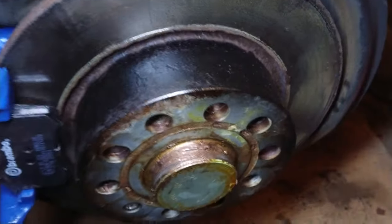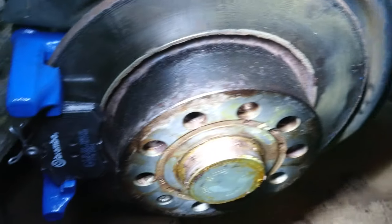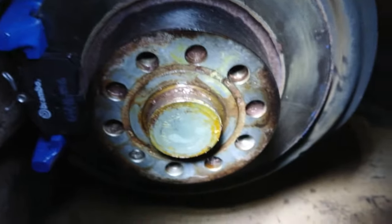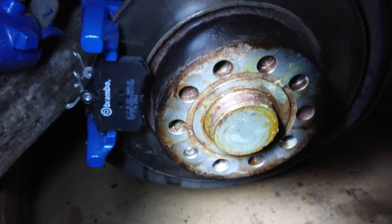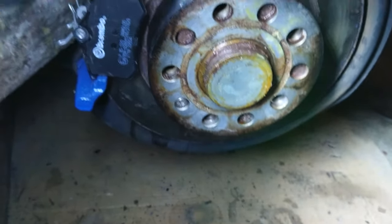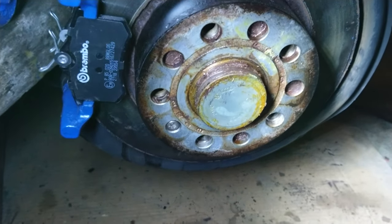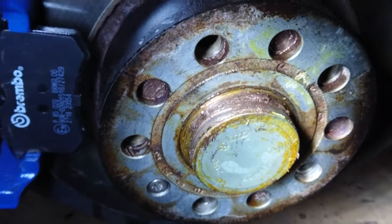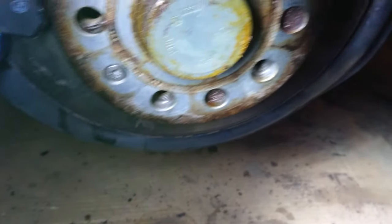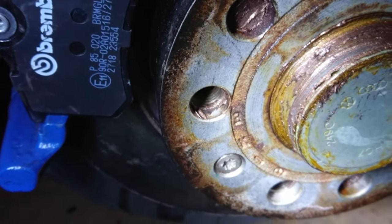I've also painted up the hubs — well, the centre part of the brake discs. Gave them all a clean with the wire brush like I said. Copper slip on the hub, then put the disc back on. Just watch you don't get copper slip in the holes for the bolts — I can see a little bit easing through there.